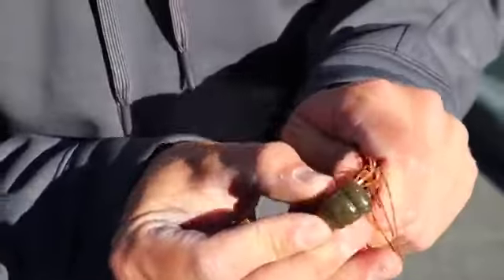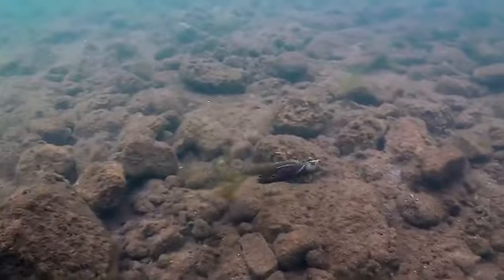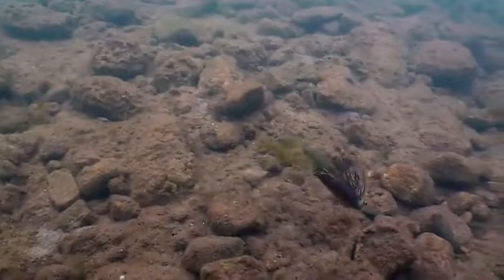Whether you're flipping the thickest cover or swimming it around grass on the back of a swim jig, the options are really endless with this bait because that vibration is such a universally good fish-catching action. It's a natural crawfish profile from top to bottom, and that thicker body is really great for putting on the back of a jig or a chatterbait.